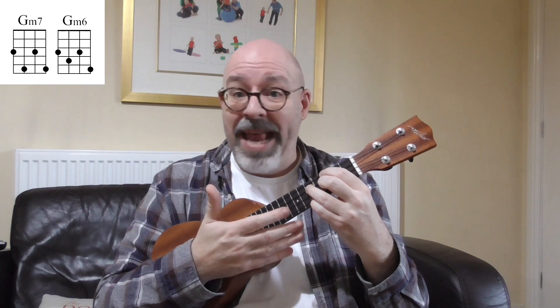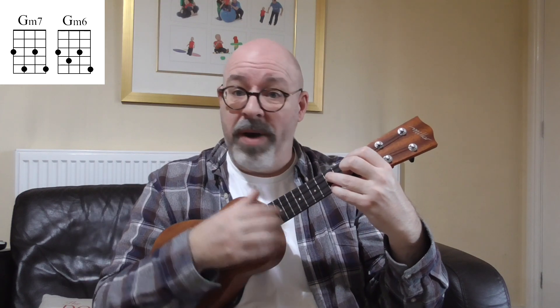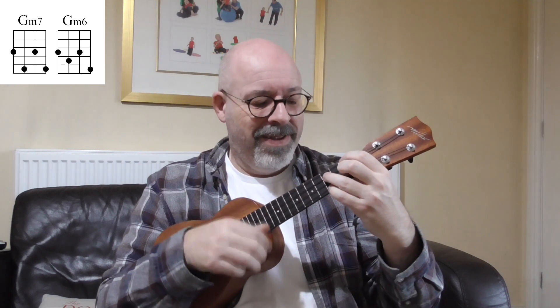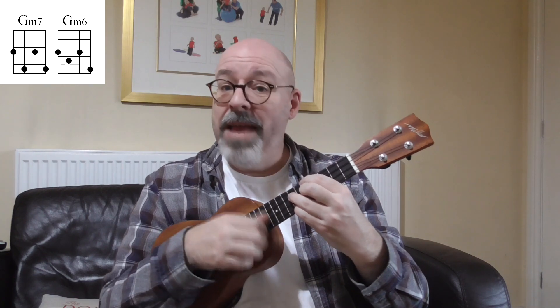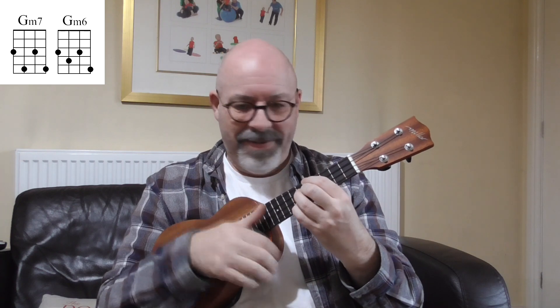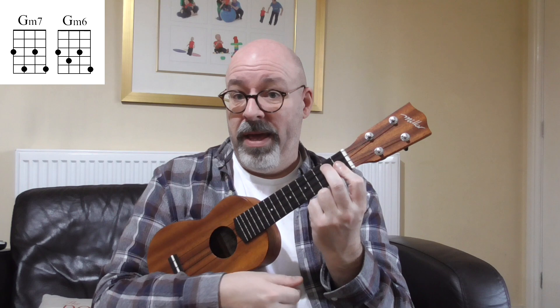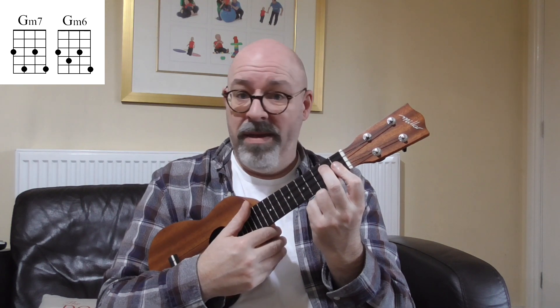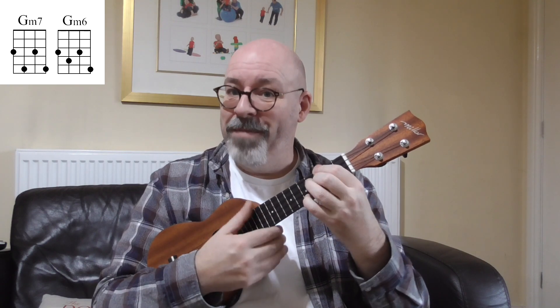As I said, it'll work anywhere on the neck — there are no open strings. So at the first and third frets it's F minor seven to F minor six. At the fifth to seventh frets it's A minor seven to A minor six, and so on. That's a cool sound in itself, and if you're writing a song and you find yourself playing a minor seventh chord — maybe a G minor seven — instead of playing it in open position you could find this inversion and then you've got that handy little one-finger move.